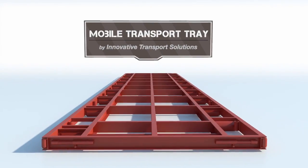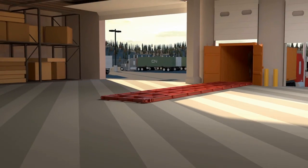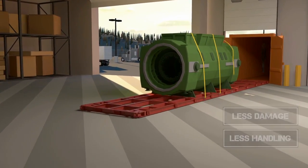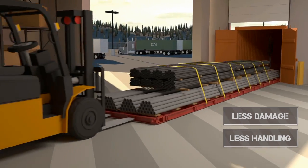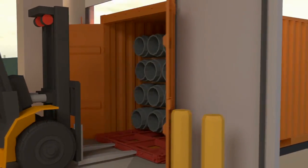Unless you ship big with the Mobile Transport Tray. It starts at the plant. Secure heavy-duty cargo with the integrated tie-down system. Loading is smooth, with weight distributed across 14 rollers and done in just minutes. All you need is a forklift.